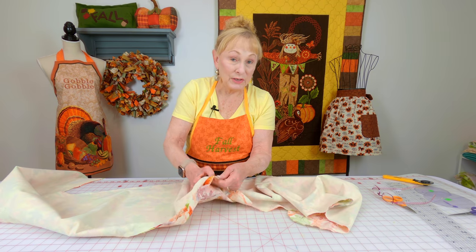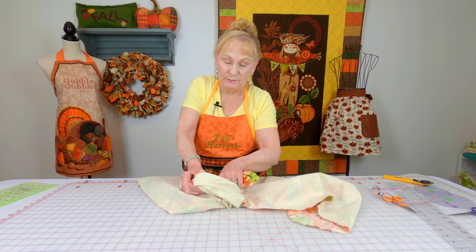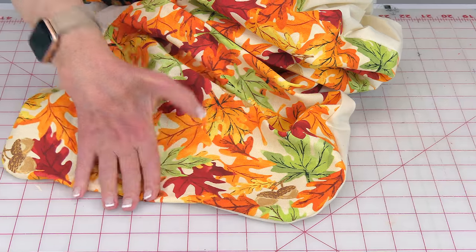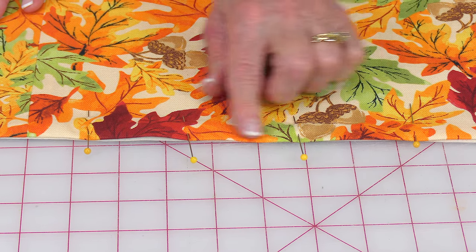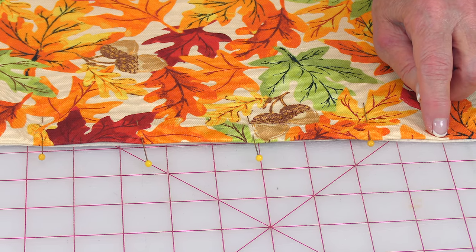Now go through your opening, reach inside, and begin pulling it right side out. Reach back in through the opening, go down to your corners, and poke them out — whether they're sharp corners or pointed ends. Turn the opening in one half inch and pin it closed. Press all of your edges really flat all the way around. Then stitch one eighth of an inch from the edge all the way around all four sides.